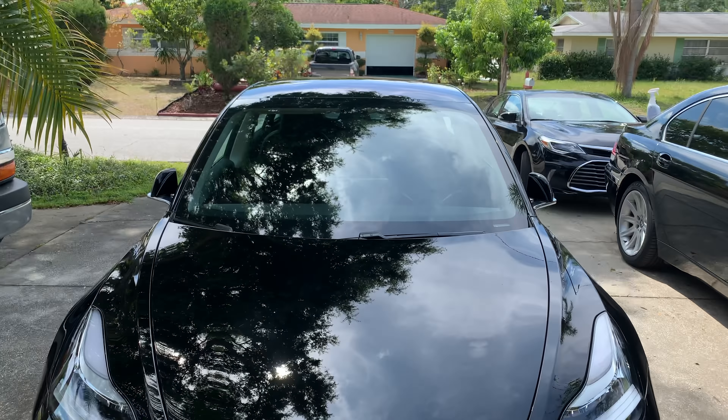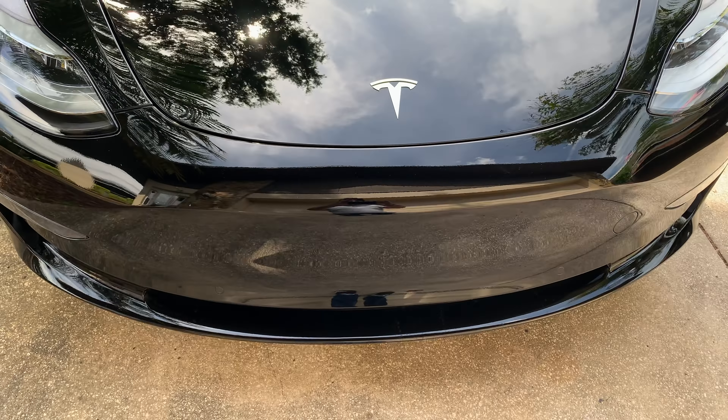Hey guys, how's it going? This is Anthony, and this is my beautiful Tesla Model 3.